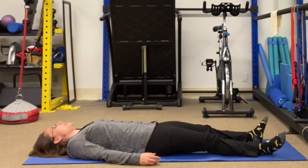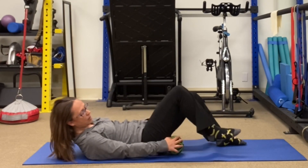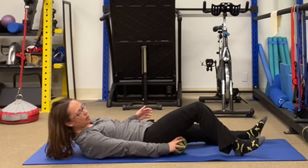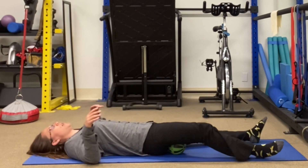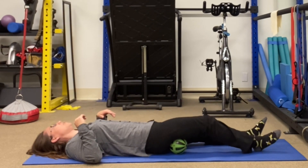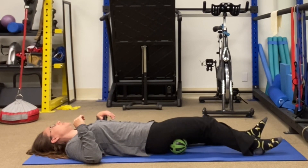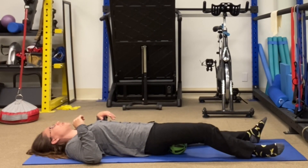Then next we're going to take the ball and put it right at the upper part of your thigh, right where your butt meets your thigh, and you can just kind of move your leg in and out here so it gets different parts. Nice and slow and easy. Don't move it fast.